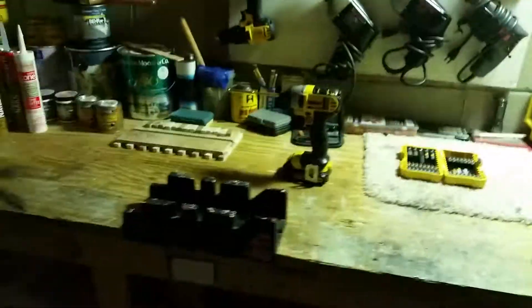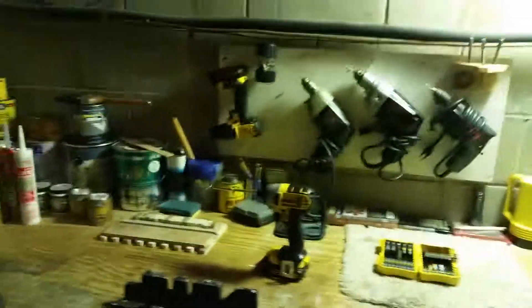So yeah, that's the deal. Thanks for watching this little workshop update. I love this drill — more people should get one. That's just a little workshop update, and thanks for watching guys. Mike out.